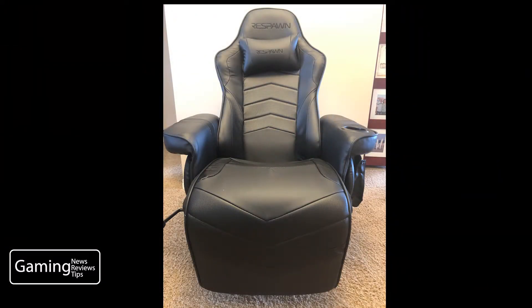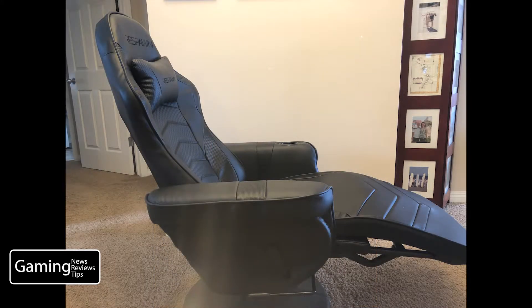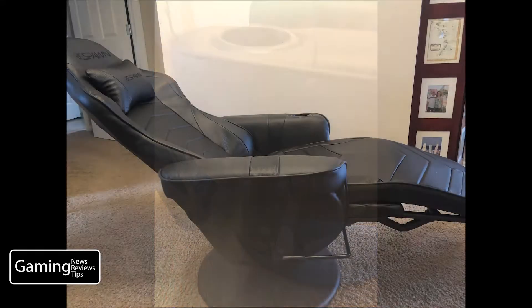The Respawn Recliner is a console version of a typical racing gaming chair and has a very similar look and feel. It's covered in faux leather, which really isn't a selling feature one way or the other — it's not super nice, it's just fine. A few of the features of this chair are a footrest, a cup holder, a remote holder, the ability to swivel, and of course, the ability to recline.